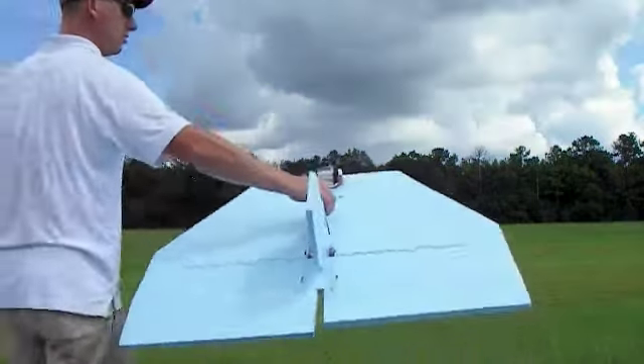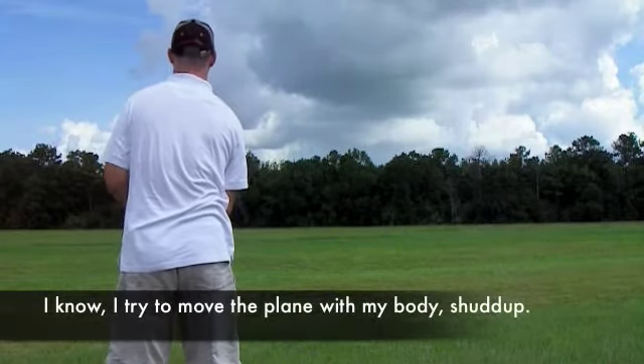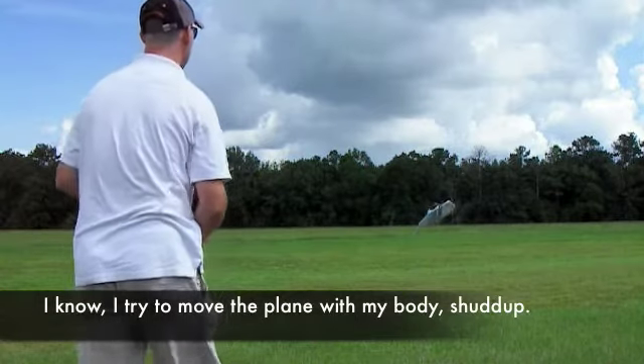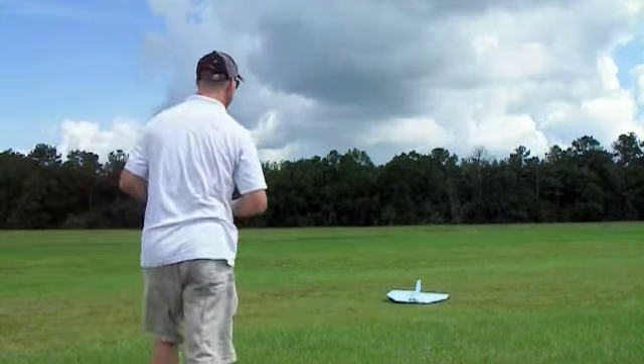We'll try that one again without the crash one for you. It's gonna be landed. Come in, close to the ground like this. And that's it — that's how it lands.